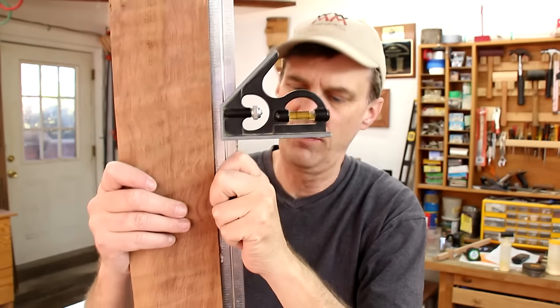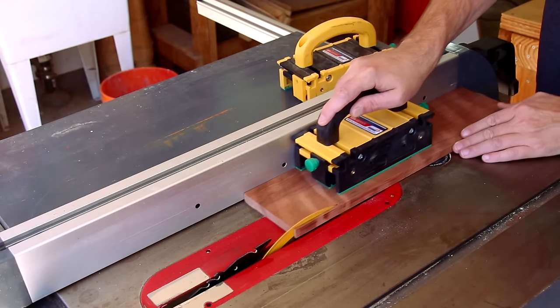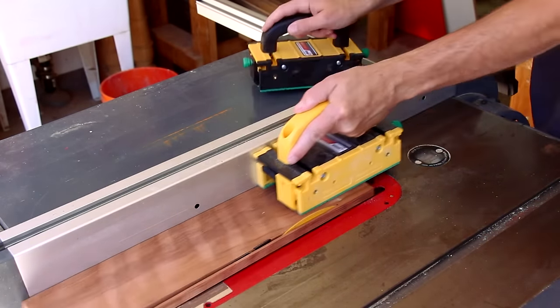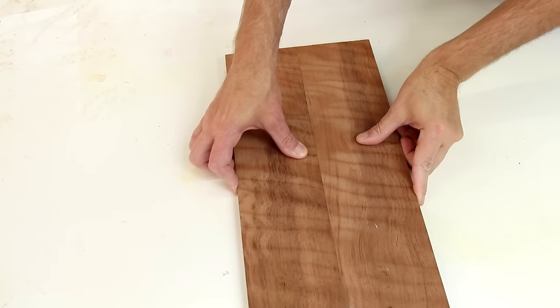That gives me a perfectly square edge. Usually you're only going to joint one edge of a board. If you need the board to be parallel, you can't just flip it around and joint the other side. What you need to do is take that jointed edge and run it along your rip fence of your table saw, and that will make sure that the other side is perfectly parallel with it. And once these are glued together, that seam will be practically invisible.